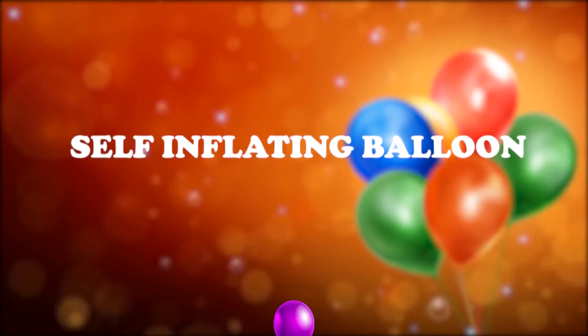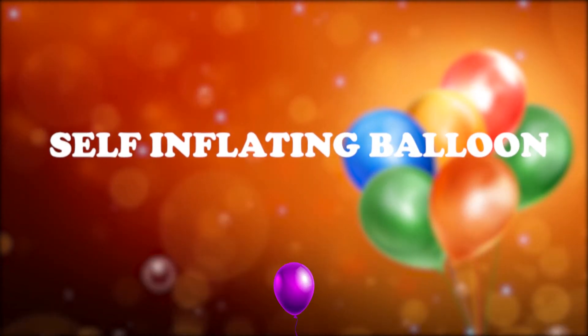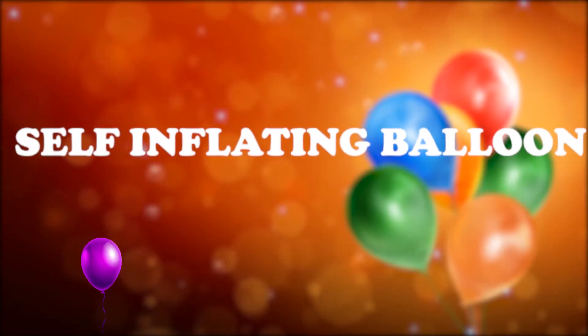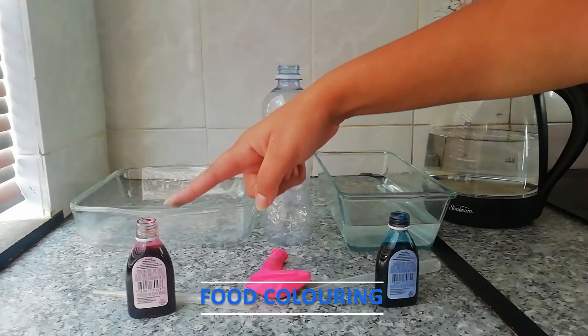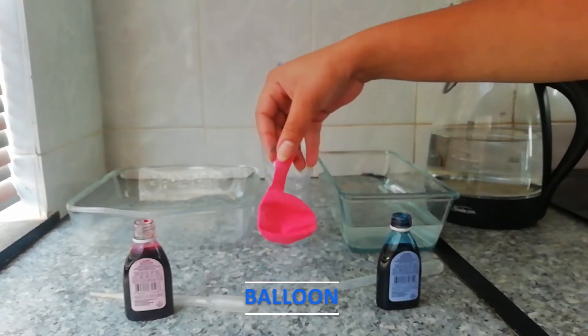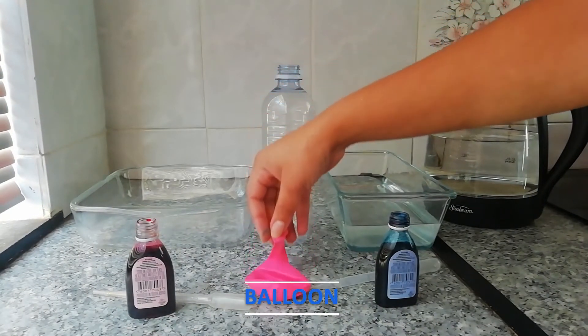Hi guys, today I'll be showing you how to make a self-inflating balloon using things you can find around the home. For this you will need some food coloring, a balloon, and a plastic bottle.